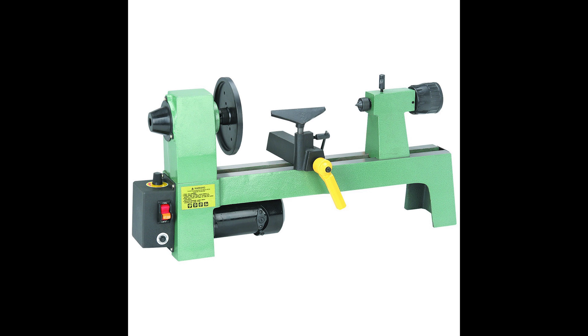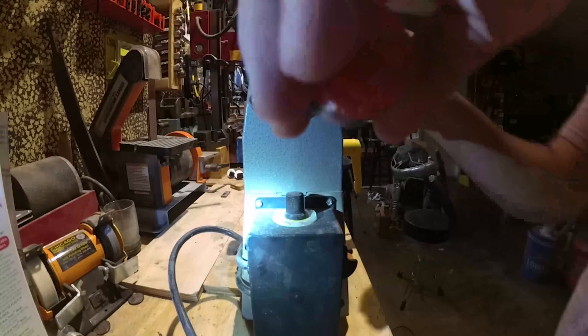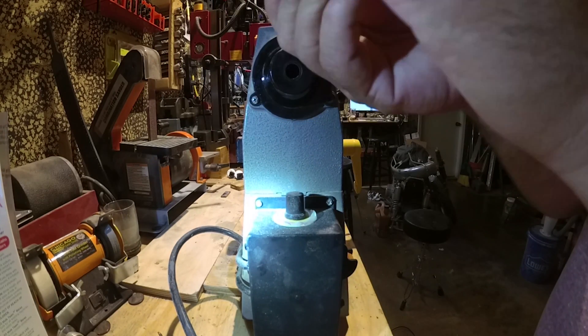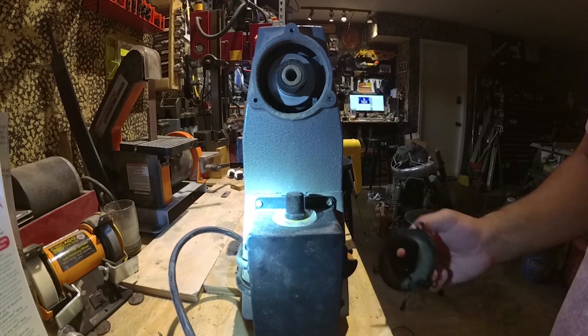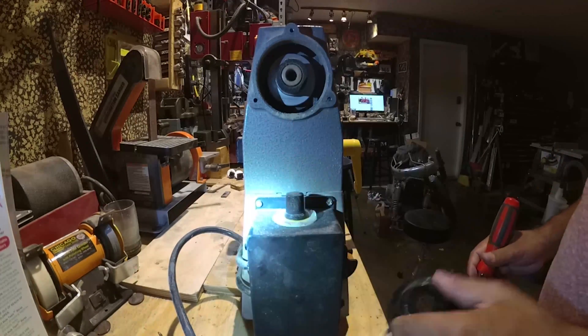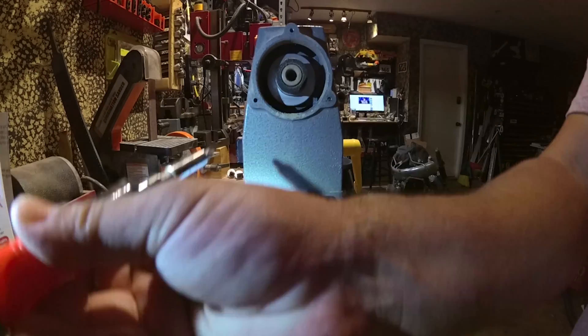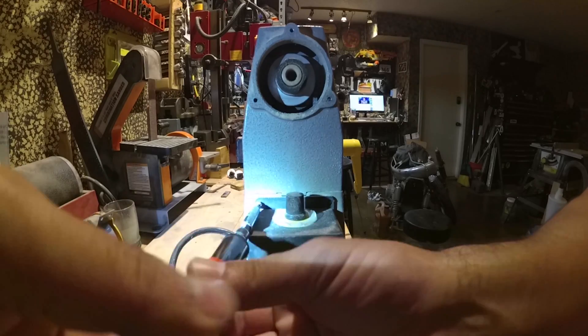Carbofreight wood lathe with treadmill motor. It's not very good — well, it's okay. The motor is not very powerful, which was the point of all this: to buy a treadmill motor, put it on this lathe, and drive it. Which is in reality the hardest part.